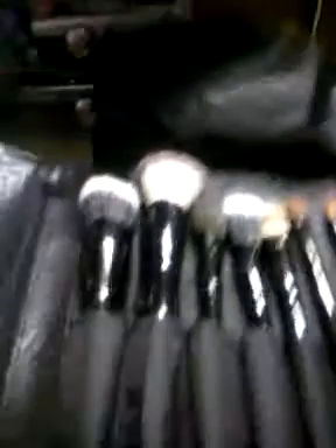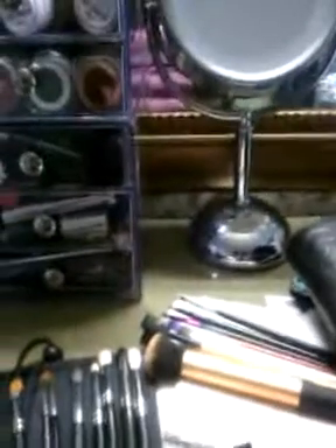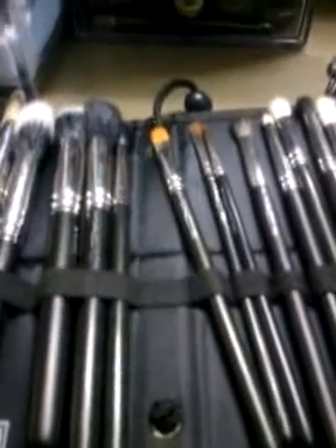That's pretty much it — that's an overview of my brush collection. I love brushes. I have another set coming in via Sephora; I bought the Pantone set, so when that comes in I'll make sure I show it to you guys as well. Thank you so much for your time, thank you for watching, and have a great day. If you love brushes, thumbs up the video. Bye!